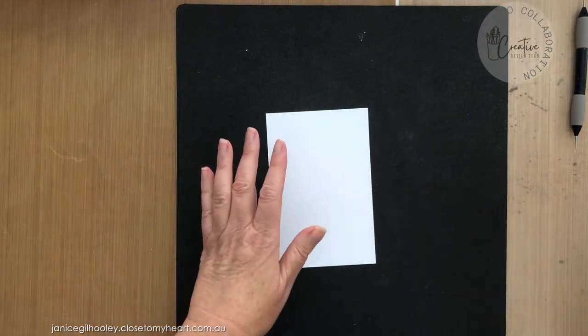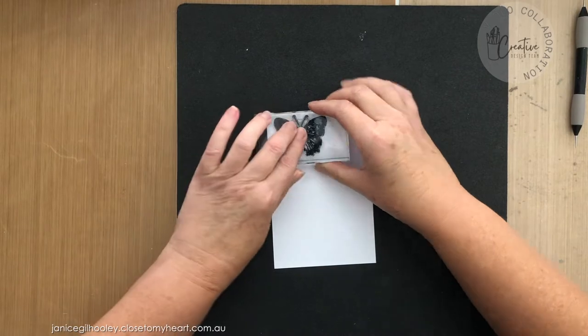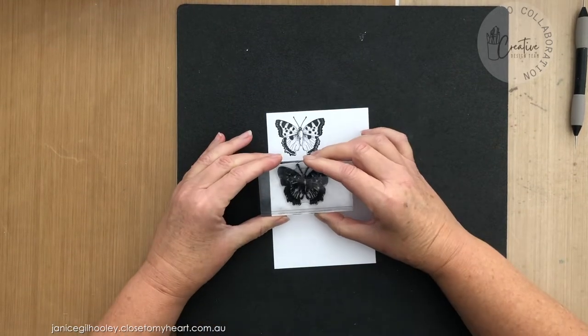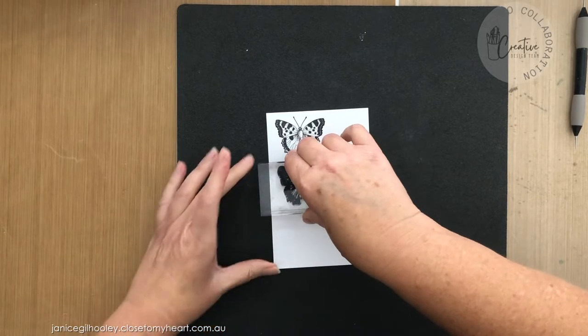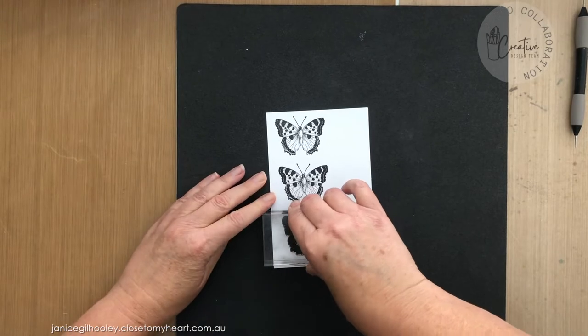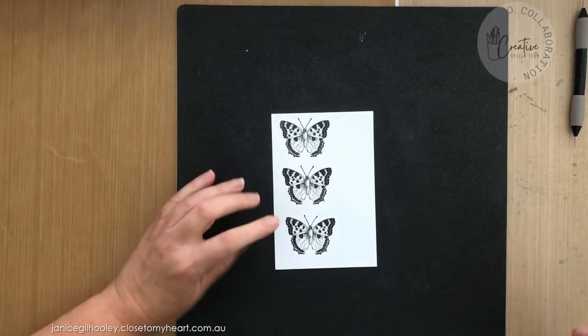I need to stamp three for each card that I'm doing, and this image stamps so beautifully. I love all of the details involved with this — it's a beautiful butterfly stamp, probably my favorite one.